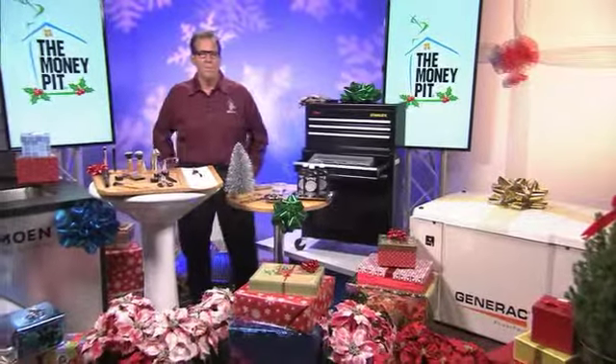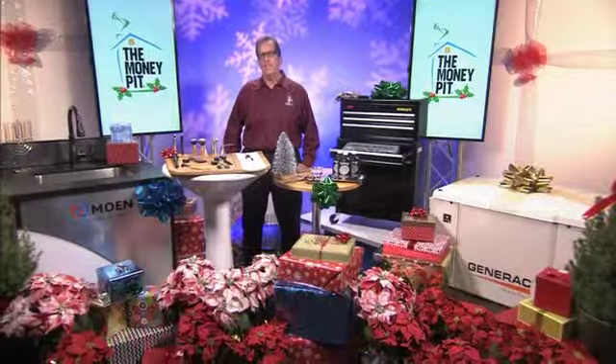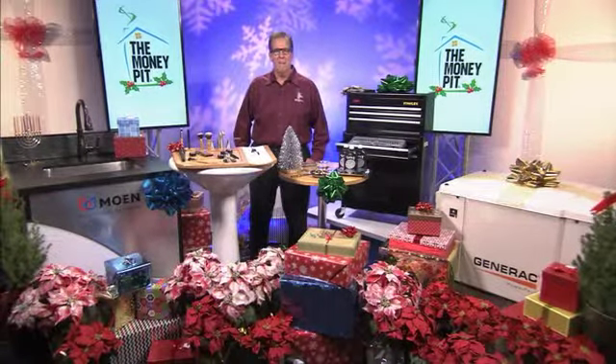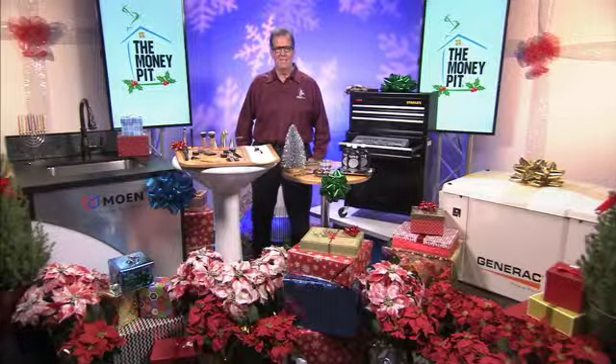Do you have any additional tips or information to share? Yeah, on our website at MoneyPit.com we have a gallery of home improvement gift ideas and tips on how to tackle quick home improvement projects on our homepage right now — again at MoneyPit.com. Well thank you so much Tom, I appreciate it. Happy holidays. Happy holidays Candice, thank you so much. Thank you, bye bye.